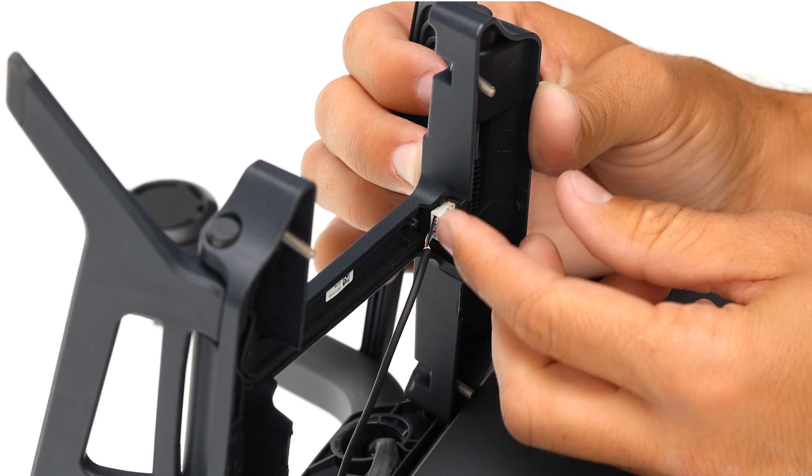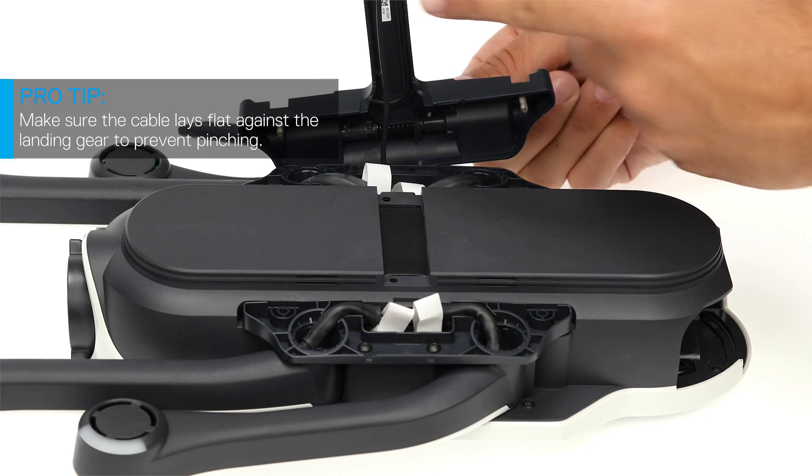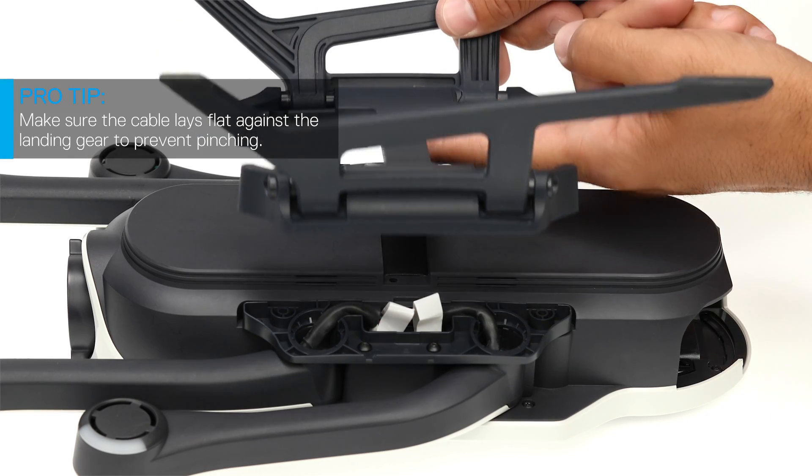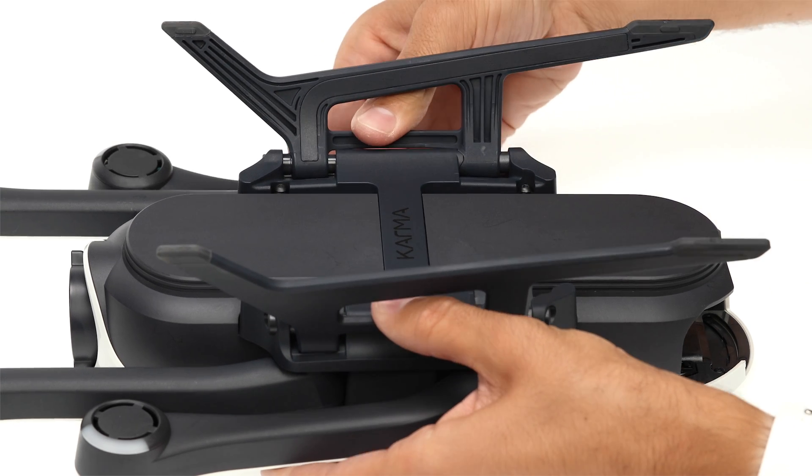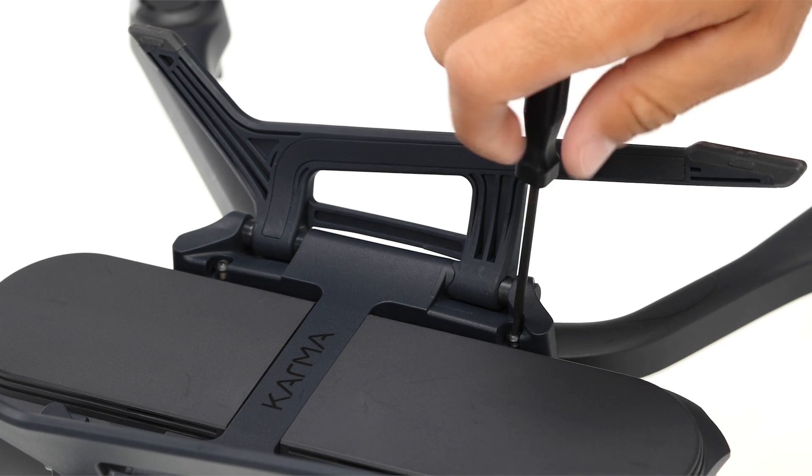Now connect the new landing gear and press it into place. Last step: securely tighten the four replacement screws.